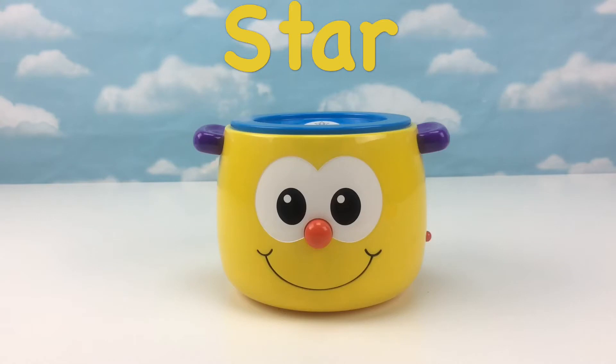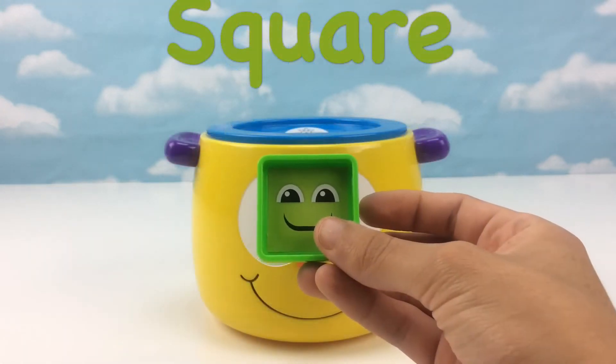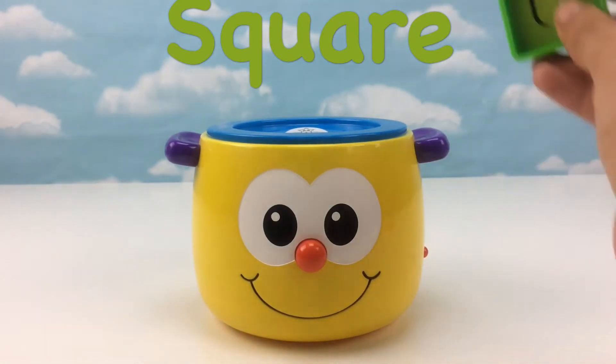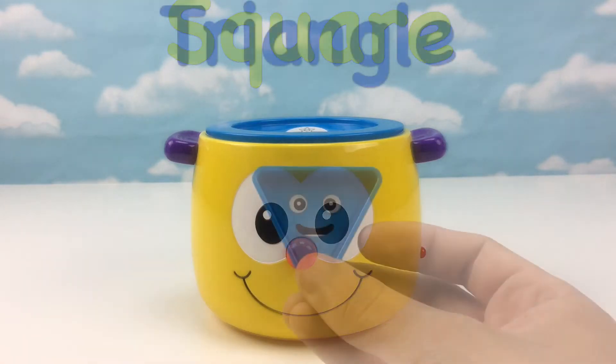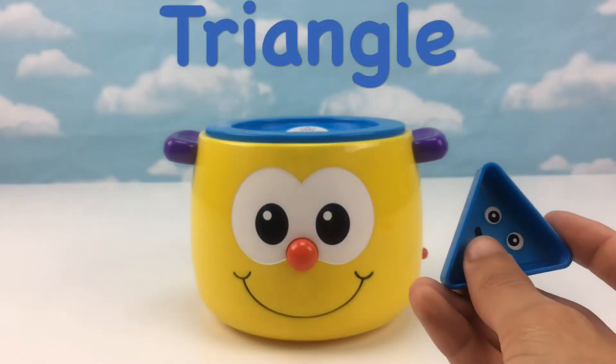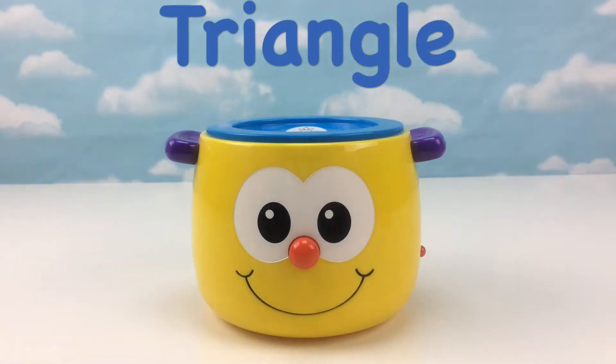Yummy. Let's insert another shape. Thank you. That was a square. Let's insert another shape. Thank you. That was a triangle.